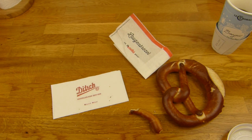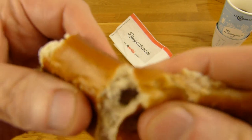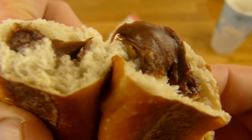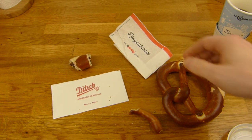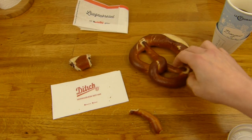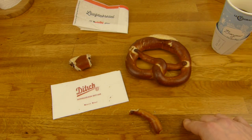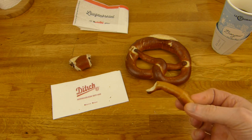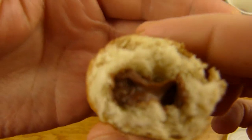Nothing special here. Oh, there's more Nutella. Mmm, nice idea. Maybe they should fill this here somehow as well. Otherwise it's quite nice — tasty pretzel, tasty Nutella. And with Nutella it's much better. Mmm, sweet snack.